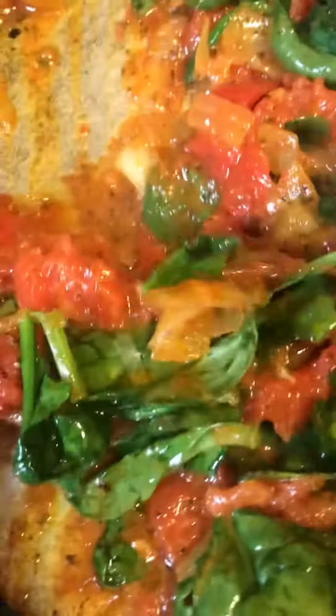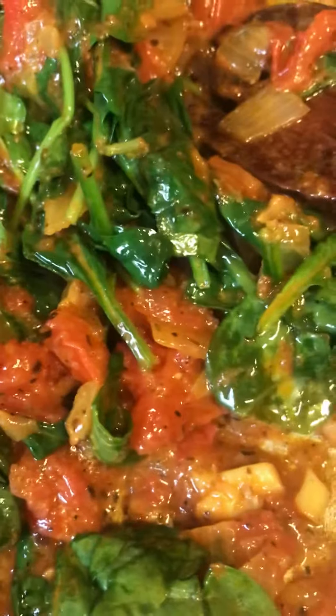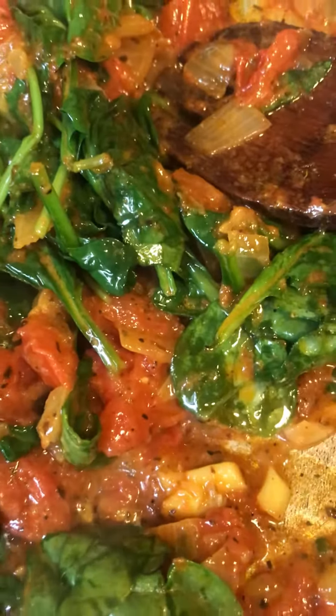I said, what am I going to do with all these tomatoes? So I said, I'm going to make me a little healthy pizza, minus the ham.